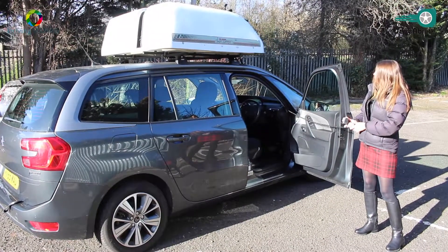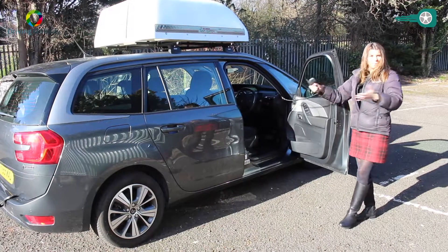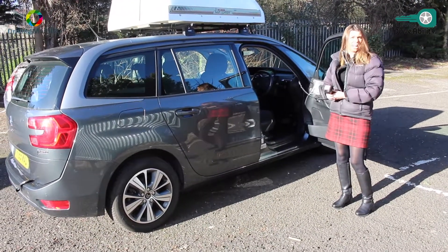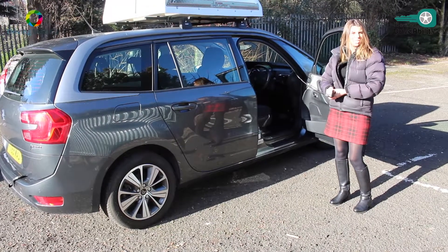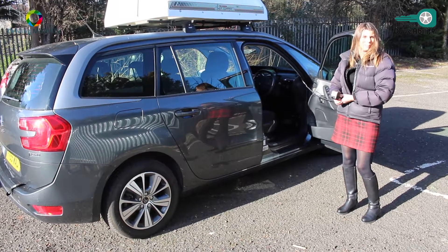Do you get lots of service users with this system? We do — it's very popular actually. Because it can all be done independently, the service user can stow their own wheelchair. They can transfer in and out of their wheelchair completely independently. So it's certainly a popular piece of equipment.